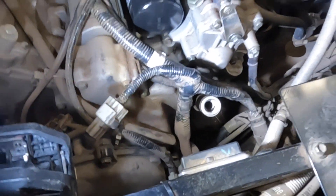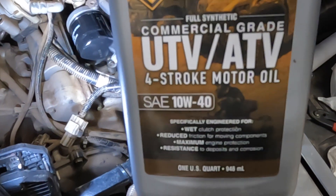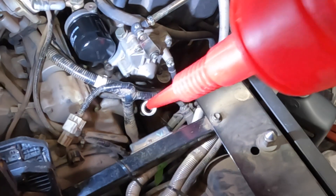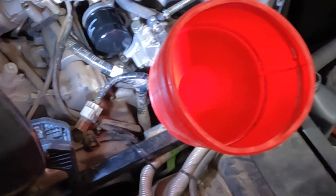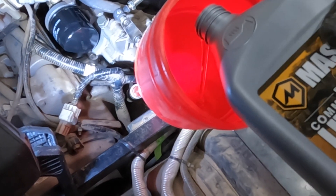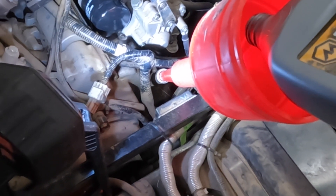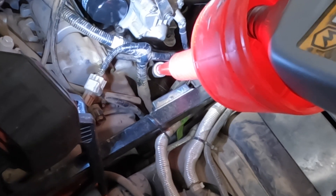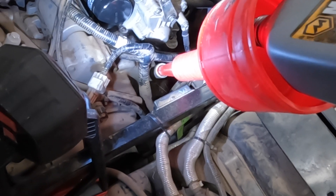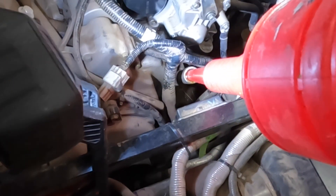Filter's on. I'm going to go with some Massimo UTV 10W-40 four-stroke motor oil for little ATVs and wet clutches, which is what these are. This unit takes 2.2 quarts — you can go a little over, it's not going to hurt it. I usually do — I'll throw in maybe a little under two and a half, and that should be about it.